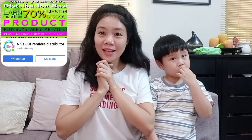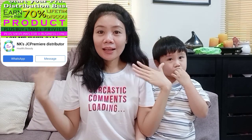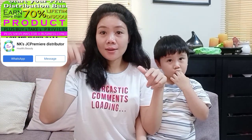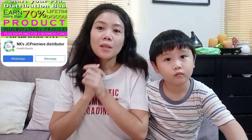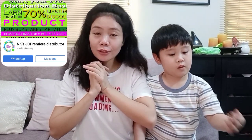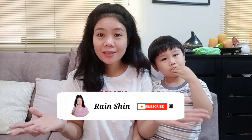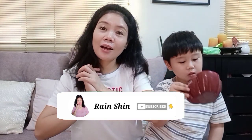So ayan mga bibi loves, kung gusto nyo mag-order, ilalagay ko yung shop link nila sa description box para pag gusto nyo mag-order. So ayan mga bibi loves, hanggang dito na lang ulit ang ating blog. Stay safe and stay healthy mga bibi loves, ingat lagi!